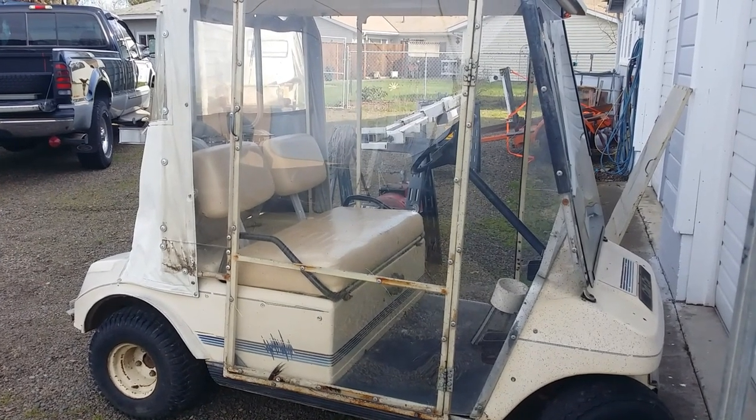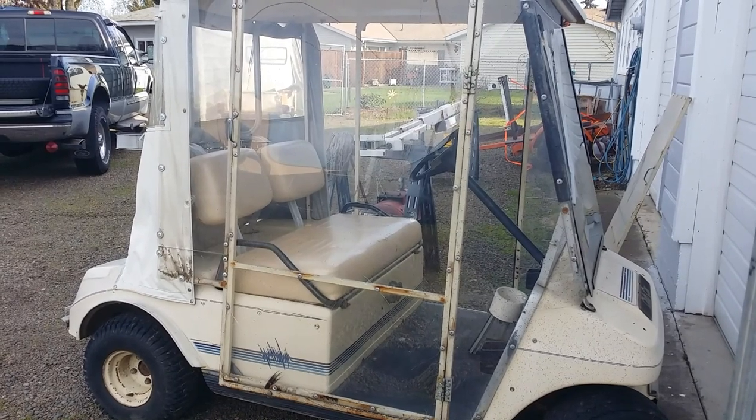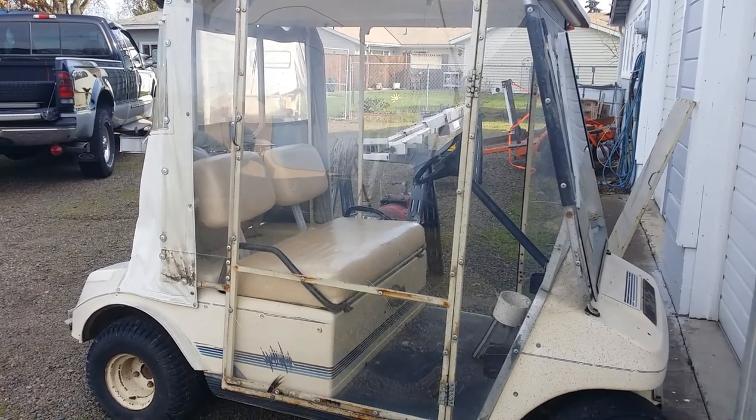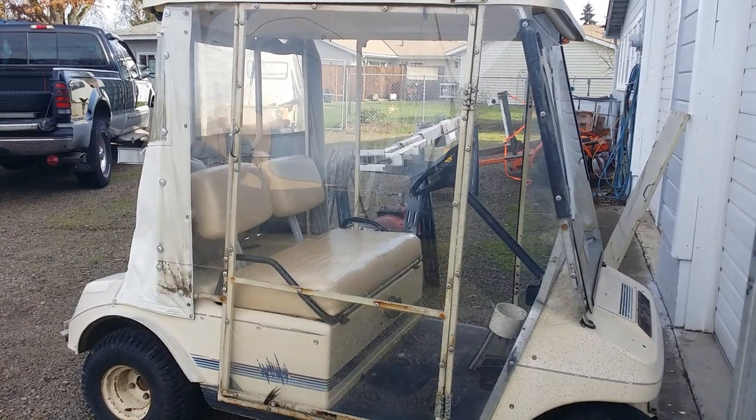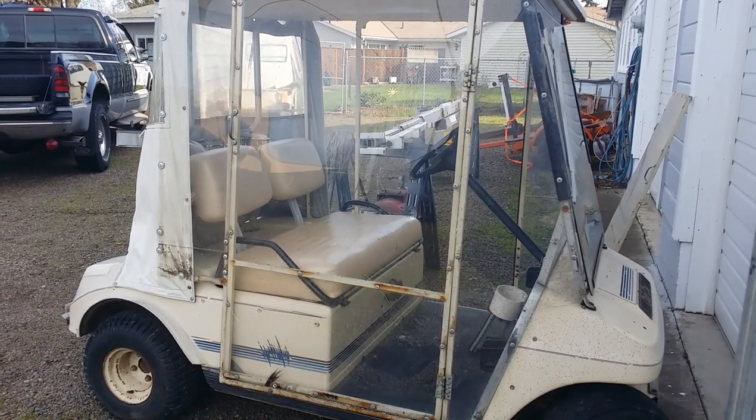Good day YouTube. Today is the 9th of February 2021. This is a Project Golf Cart. I did a video on it posted today. It's a 1986, I believe, Club Car DS.